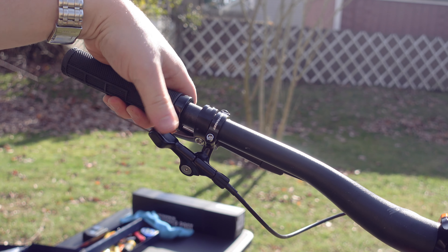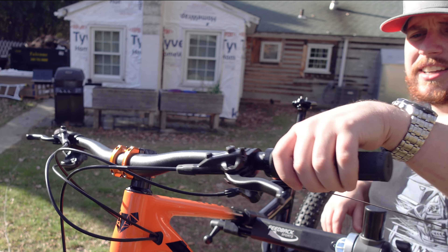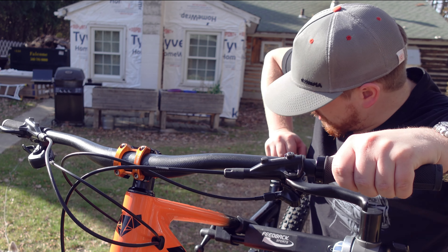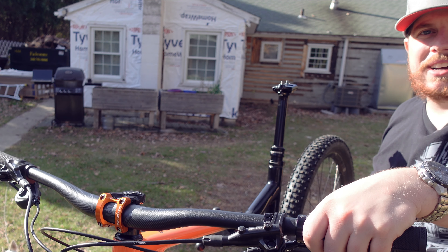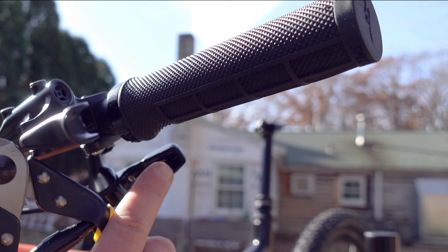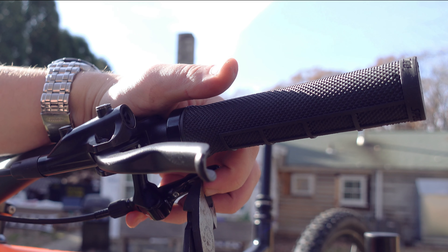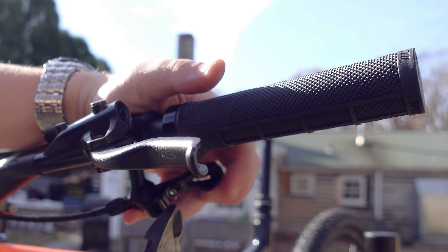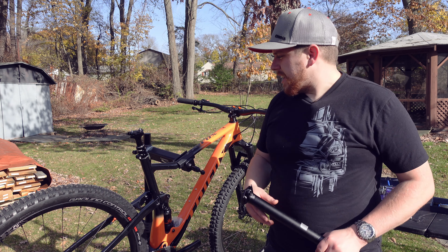The dropper lever feels great. Before we cut the end of the cable off, let's make sure everything's operating as expected — press the dropper lever, push down on the dropper post, it slides down just like we expected, then push the button and up it comes. So now we've got to cut the cable and we're pretty much done. We'll cut it nice and tight so it just hides underneath, take a cable crimp, get it slid on, give it a nice crimp, and now it's going to operate perfectly smooth. Just like that, we've got the dropper post installed and ready to work, and the rigid seat post is off in the trash.